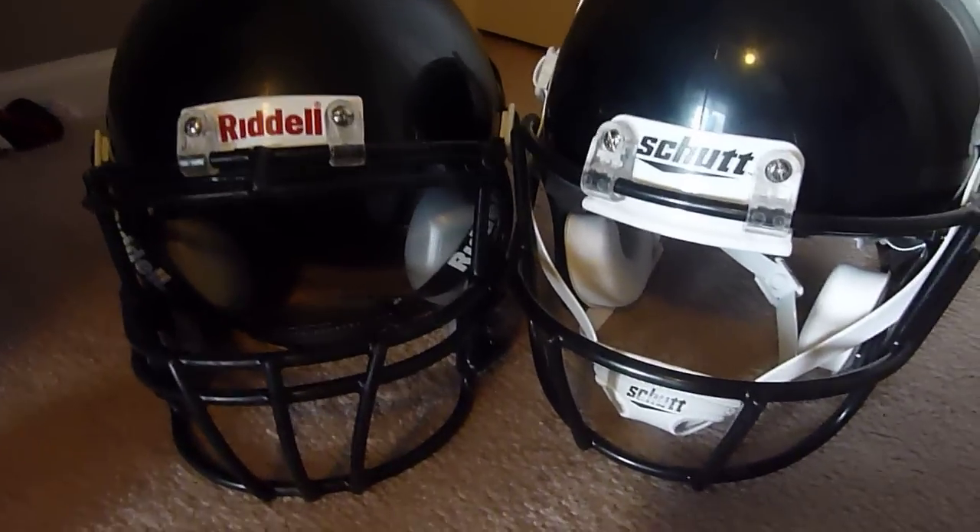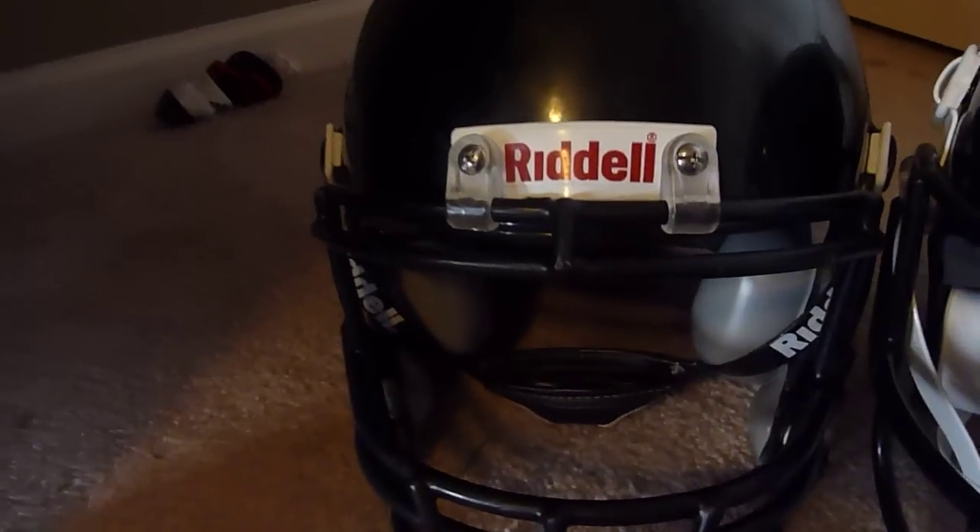Hi YouTube, I'm showing my Riddell helmet. If you haven't watched my previous video yet, here it is. My memory card is almost full, so I really need to go quick — not like last time, which was like 10 minutes long.